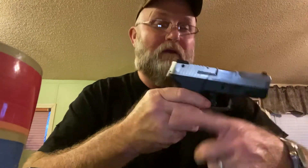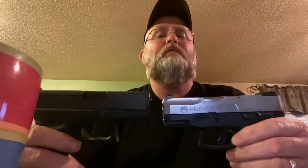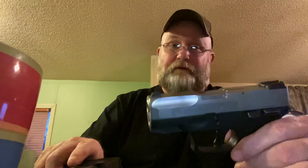This is the Taurus Millennium G2, the PT-140. Taurus and Hi-Point are the only manufacturers in this country right now that offer a 100% transferable warranty. Anything on the gun — you drop it out of an airplane crop-dusting and break the front sight — send it in, they replace it and pay postage. None of my other pistols do that.